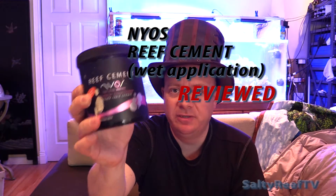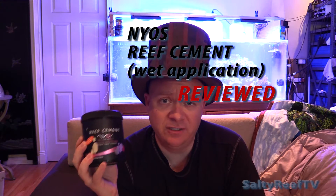This is a review of the NYOS Reef Cement. They've done a great video on how to build a reef using this product in a dry environment, but they do make the claim that you can use it in a wet environment — and for reefers, that sounds pretty cool because you can use epoxy to build a reef.